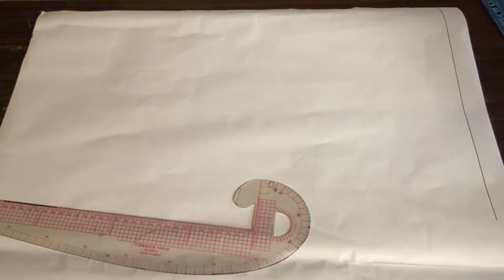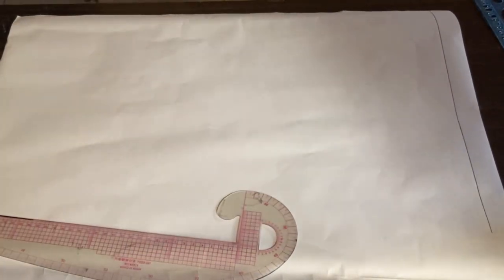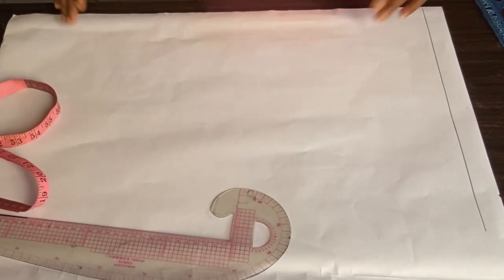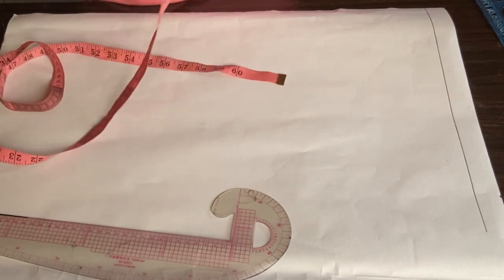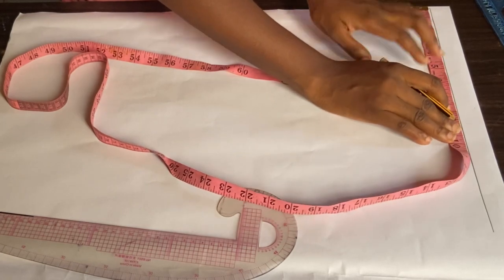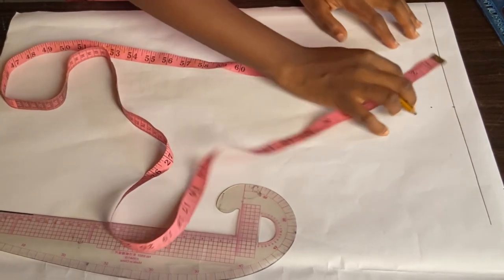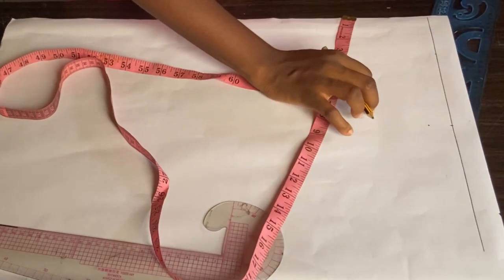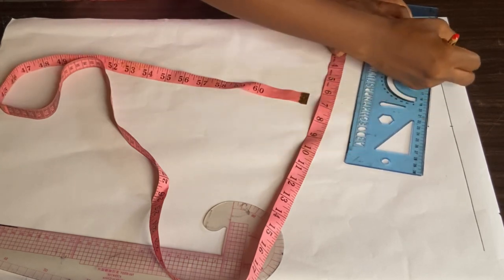I'm going to be using the princess dart for this dress. You can use an ordinary dart if you want to, but I'd rather use a princess dart. As you can see on my paper, I already drew a straight line which is about one inch — this is just a guideline for my shoulder slope. The first thing I'll be doing is marking my shoulder measurement, so I'll divide my shoulder by two, which gives me eight. I'll come down by one inch for my shoulder slope. For my neck width I'll be using three inches, and I'm going to connect that three inches to my one inch shoulder slope — so this is my shoulder.